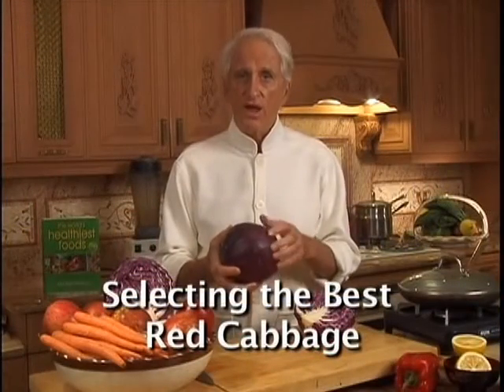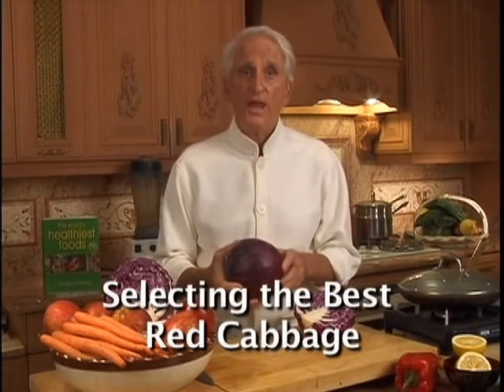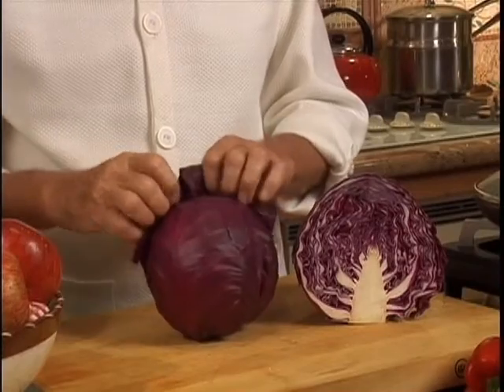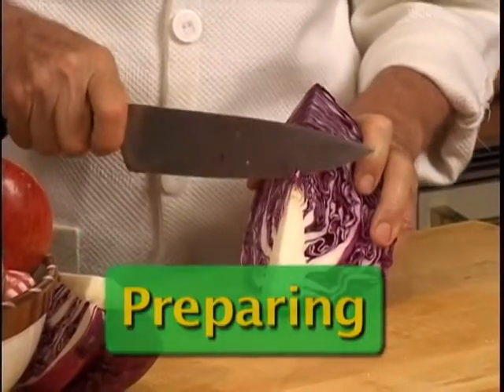Choose red cabbage with vibrant, bright color. A head that is firm, heavy and dense. It's a good idea to remove the outer leaves first — I take the coat off.